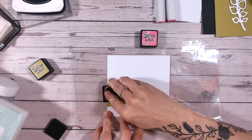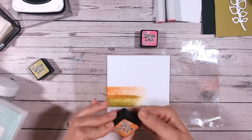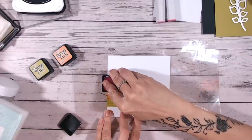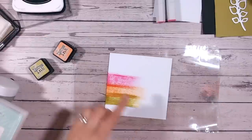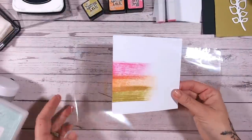I'm using crushed olive, a beautiful orange called spiced marmalade, and then picked raspberry as well. I'm just dragging them a little way across the card to get some bright colour, and I love where they overlap and the distressed streaks we get - it's really cool.